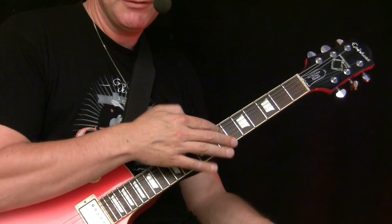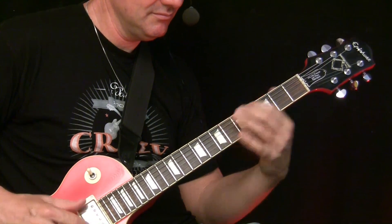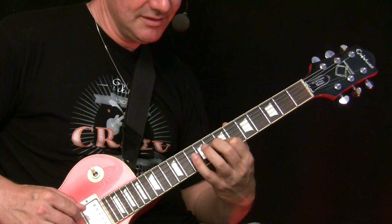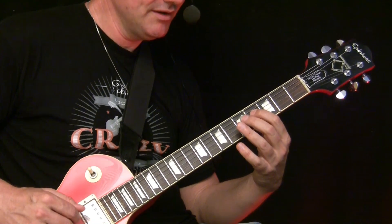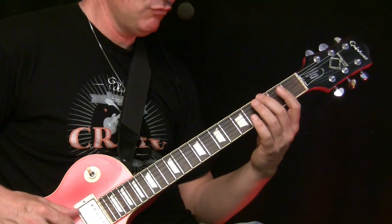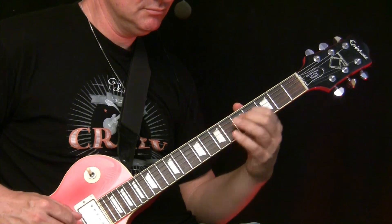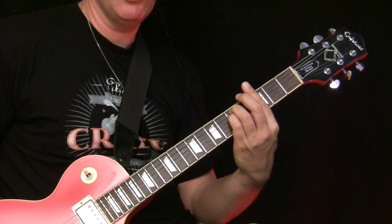And now we end up the phrase, here in the 7th: 7, 8, 10, 8, 7, 5, 4, 5, 5, 6, 4, 3, 2, 1. I end up with the G minor chord.